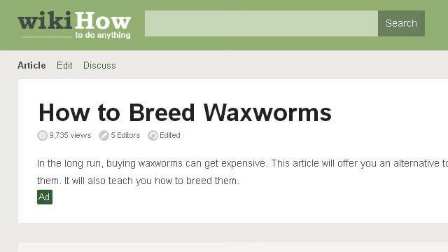You can also try www.wikihow.com, especially the page How to Breed Wax Worms, 10 Steps, WikiHow. Here's the link.